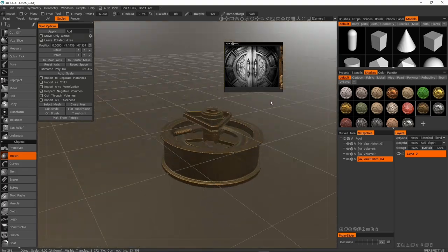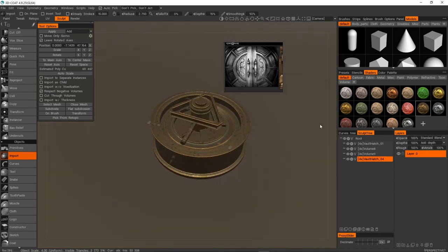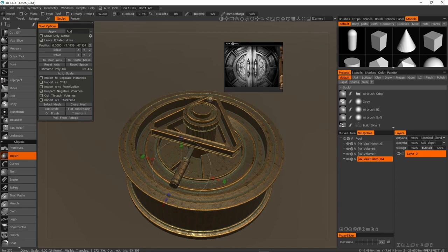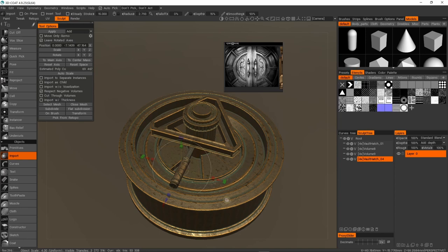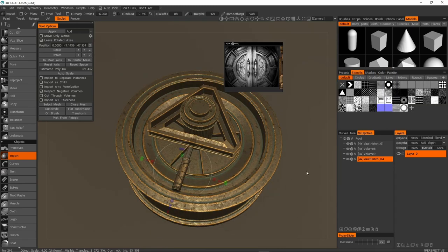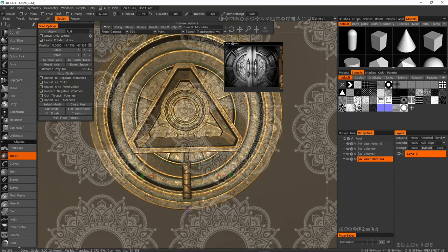Now that we have these pieces we can start working on some stenciling. I'm going to disable the 3D grid because it's very distracting. You have a few different menus: Presets for sculpt brushes, Stencils which is what we're going to use, and Shaders and color palettes. What stencils do — which is really cool — is they add a texture overlay on top of the screen, and when you sculpt it projects that texture onto the surface and deforms the surface according to the texture. That's absolutely amazing.